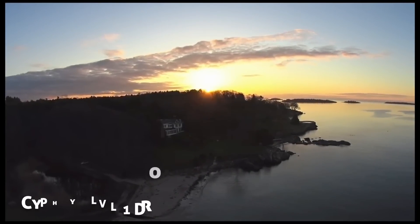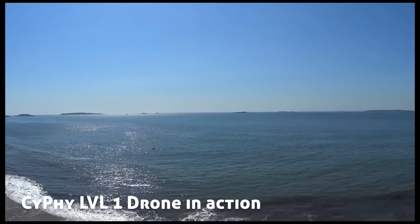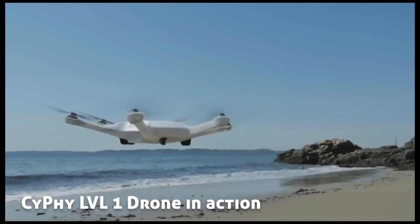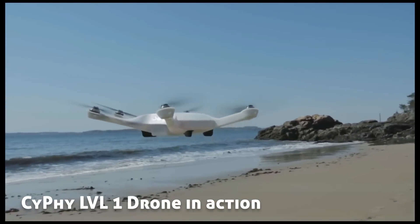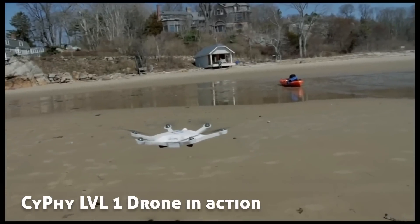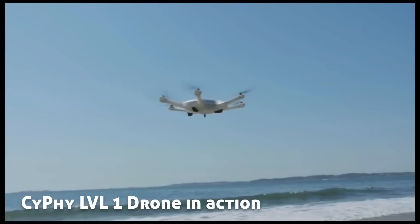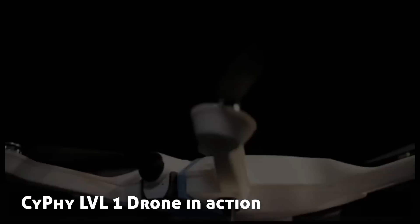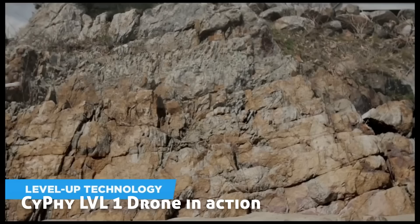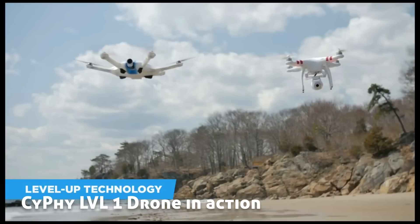What do you think it takes to get high quality drone footage like this? A professional drone operator? A cameraman? Expensive equipment? Or simply this! Introducing the Sci-Fi Level 1 drone — a drone that lets absolutely anyone capture footage like never before. Sci-Fi's Level Up technology is the real breakthrough. By using six rotors, the drone can fly without tilting, making it simple and intuitive enough for anyone to fly.